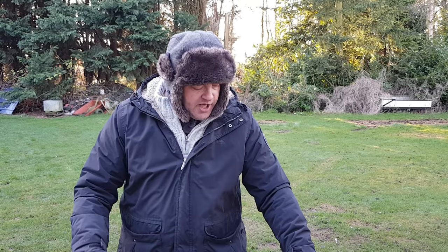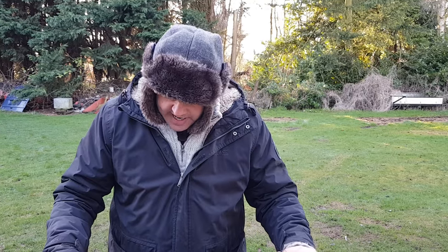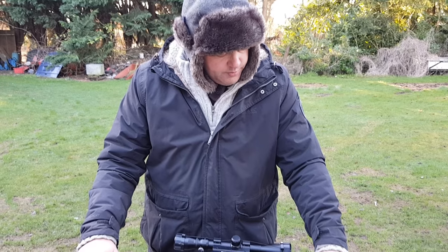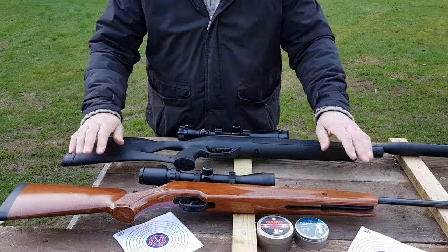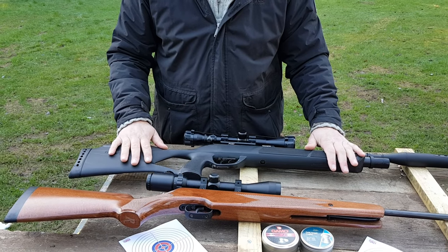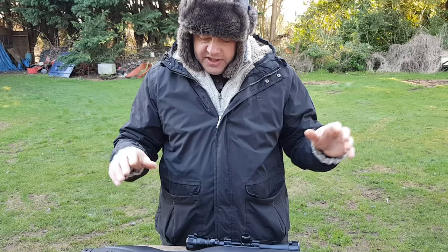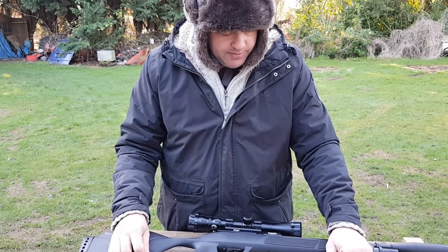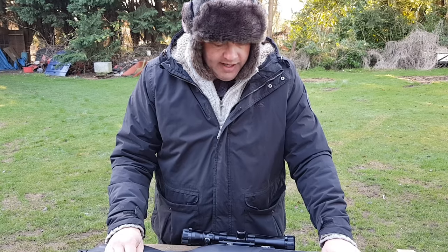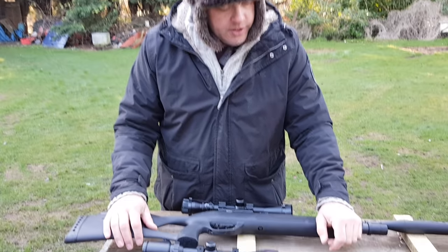Hello, welcome to the man cave. Today we're doing a very basic beginner's guide on the difference between a springer air rifle and a PCP air rifle. I'm not going to show you how to scope them or zero them — that's a totally different subject. This is just real basics for people who don't really know the difference when they're getting into air gunning.